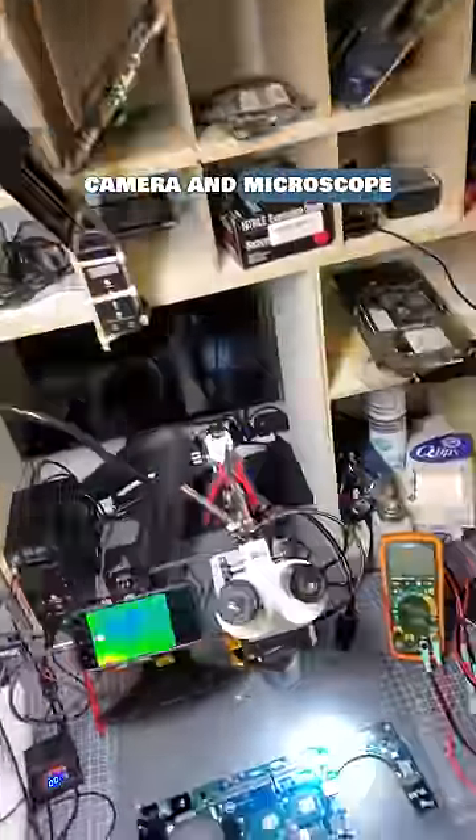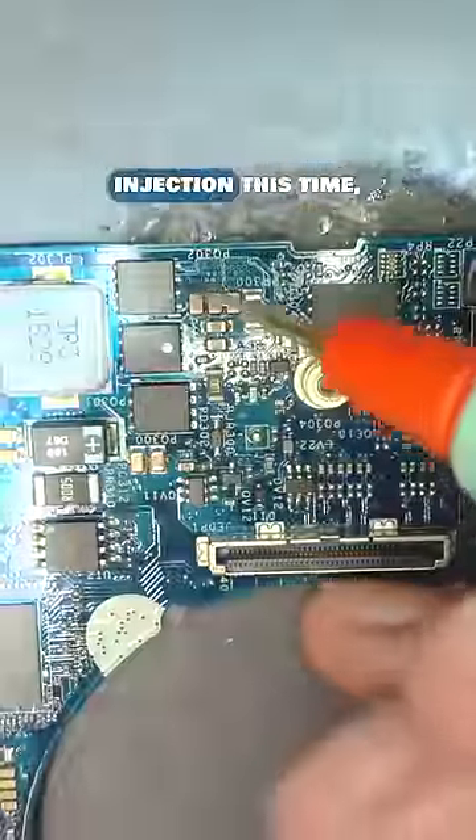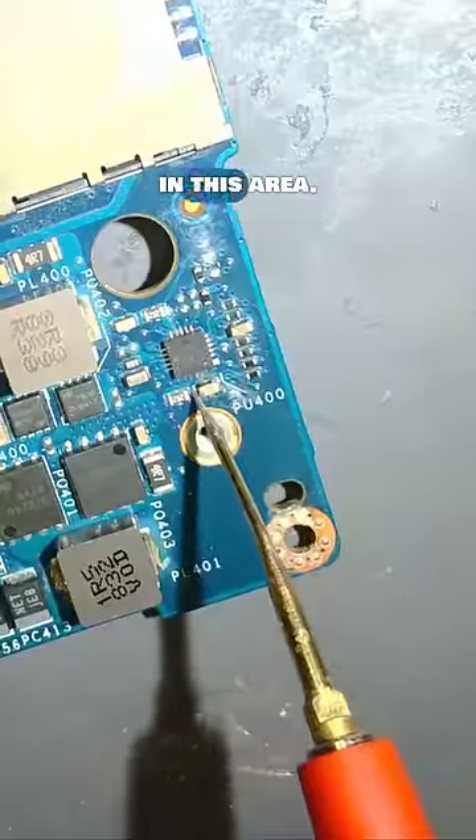To the thermal camera and microscope it goes. After looking around this motherboard, I do not see any shorted components, so no need for voltage injection this time. But we are missing the 5 volt and the 3.3 power rails, which is controlled by this chip here, and I see signs of some liquid damage in this area.